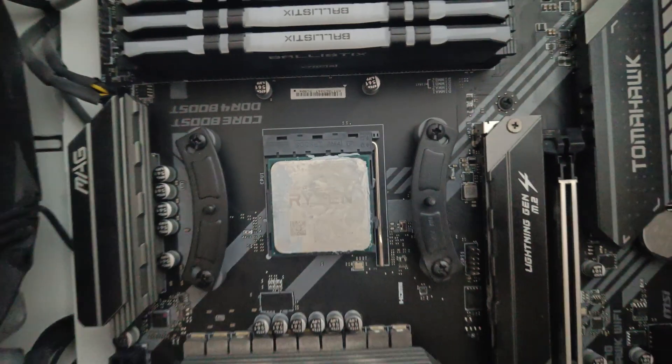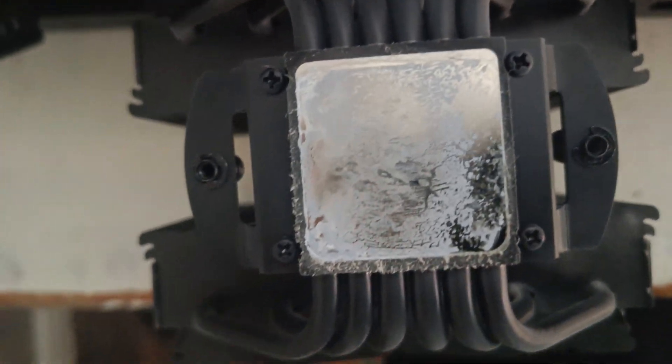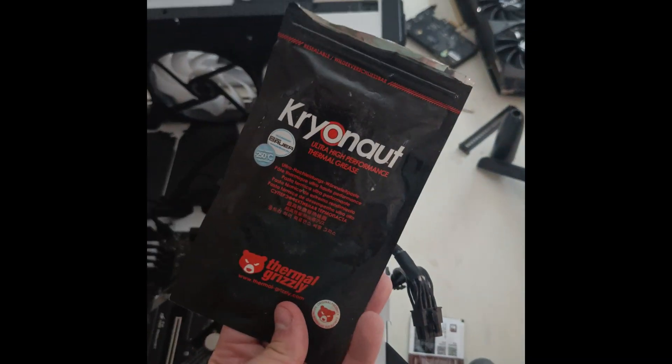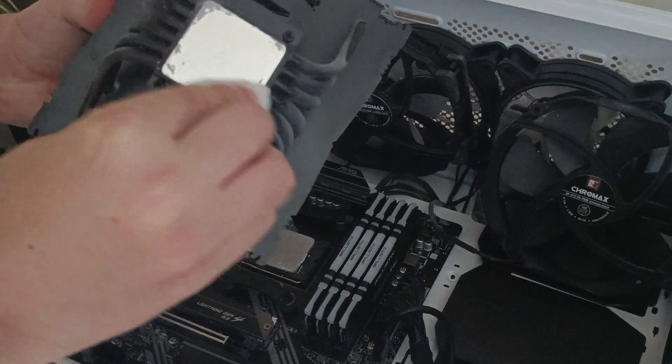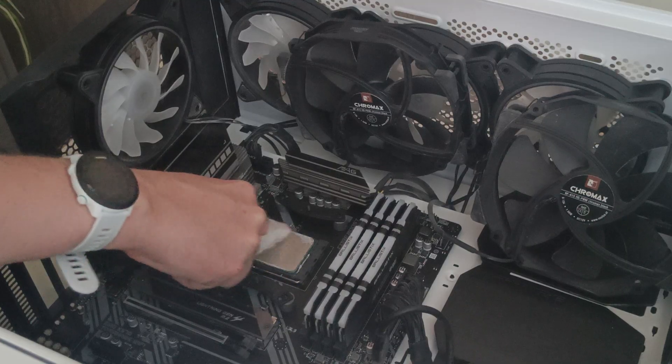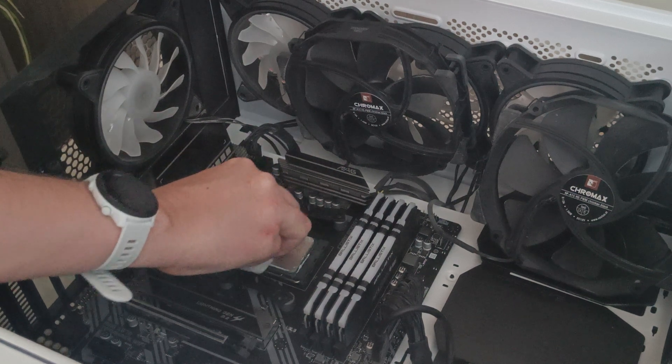This is the NH-D15 — there are little metal clips that you pull backwards. Grab hold of the metal clips, pull backwards, and then the fans come off. There are literally just two screws, and you unscrew very simply — one bit at a time, three turns on one screw, three turns on the other, and then it just pulls off.